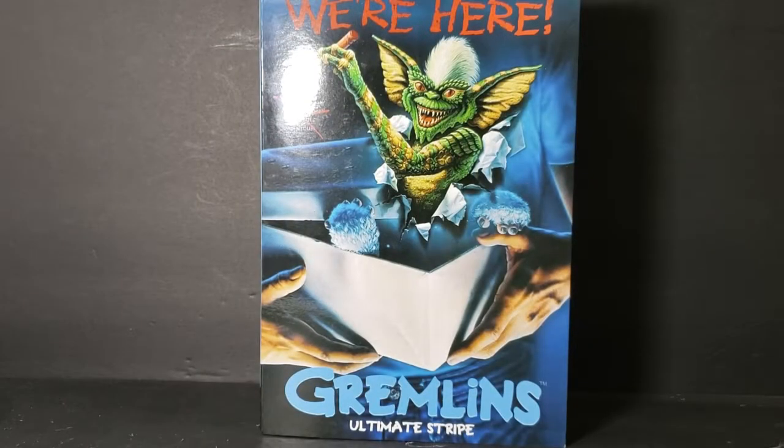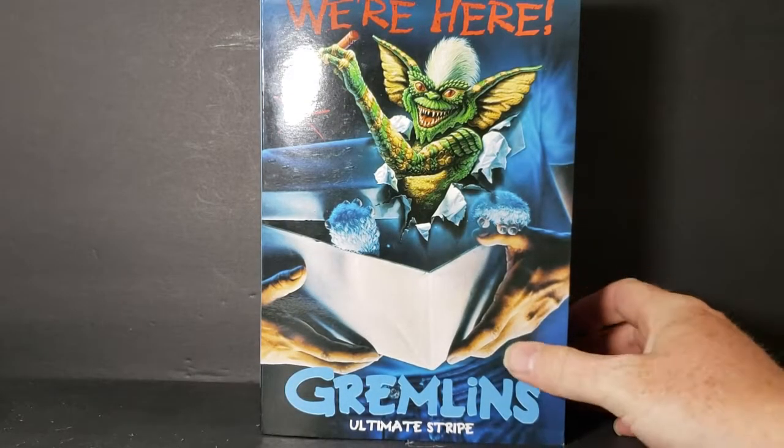Hey guys, welcome back to Comic-In TV, the only place on YouTube where all geek culture collides. I'm Shannon, and today on the show, we're taking a look at Gremlins Ultimate Stripe.